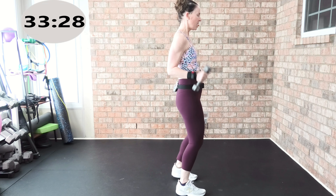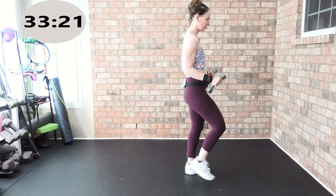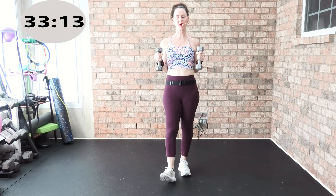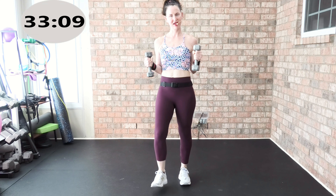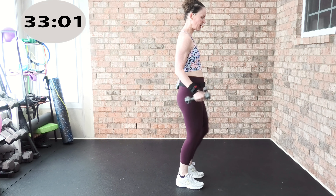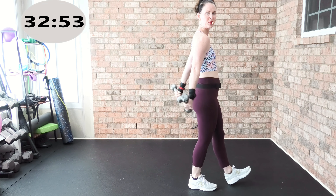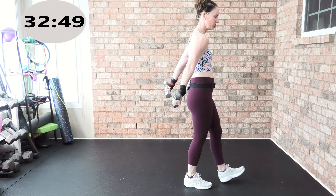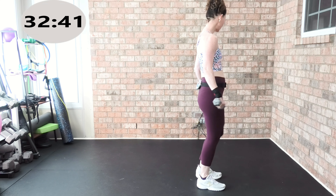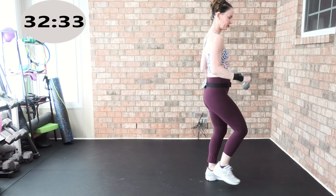Now we're going to do a tricep kickback right here. I don't care what you do with your feet — kick it back, we're not leaning here. Your palms are facing in. Triceps right here with those beautiful light weights — march, heel tap, toe tap, I don't care. Shoulders melt away from your ears. Triceps back. You're going to feel the triceps work as you're pressing down. Now palms face down, press it back and up. Really hitting the triceps array — back side of the muscles. Four more, here we go.